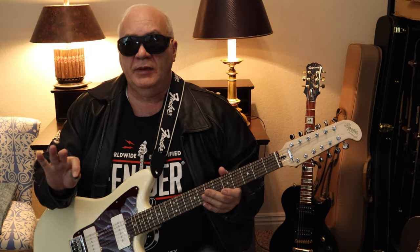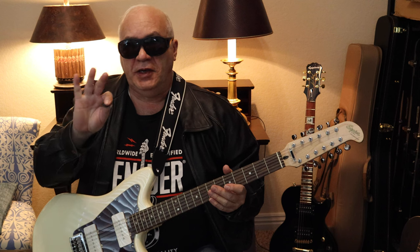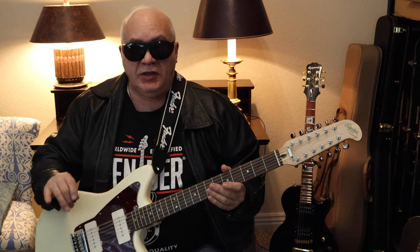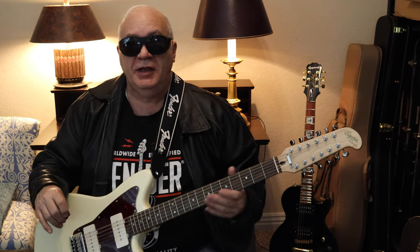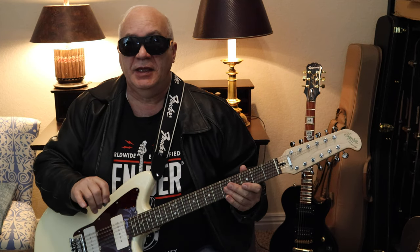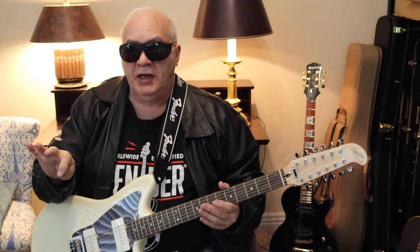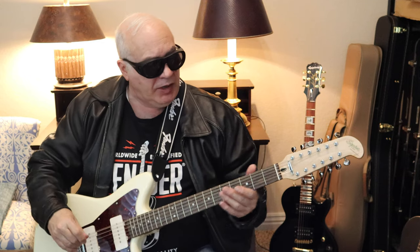I tuned the guitar up and I checked the intonation. The intonation is good. Also, I like the way the string height is set, so I did not have to make any modifications. I did put a strap on here to make it a little bit easier to play. Let me demonstrate how this guitar sounds.